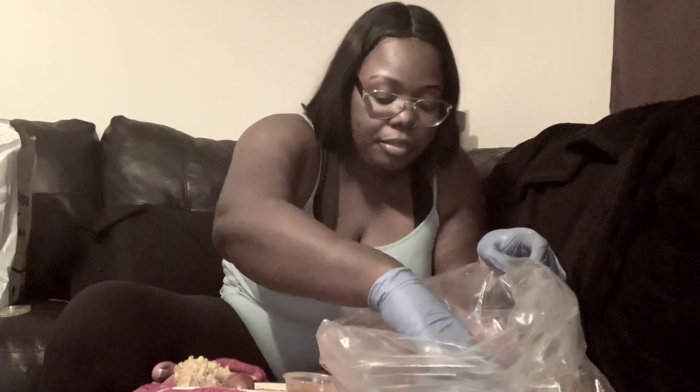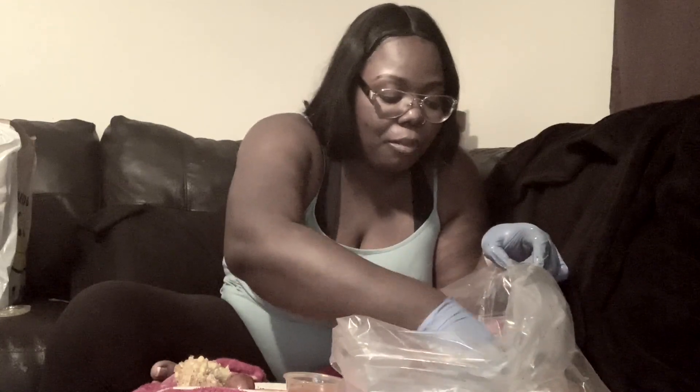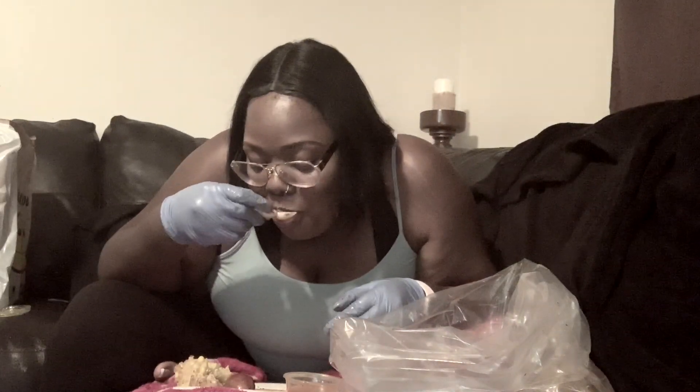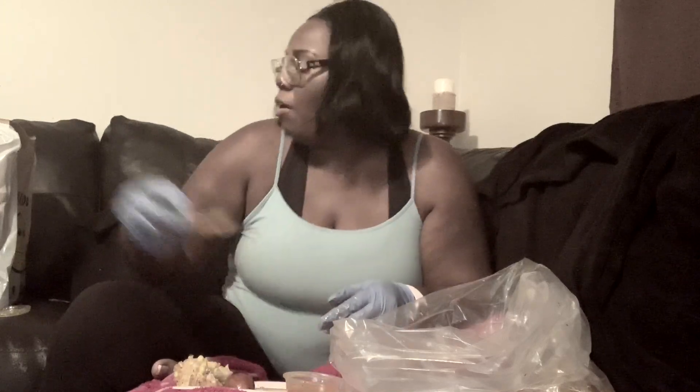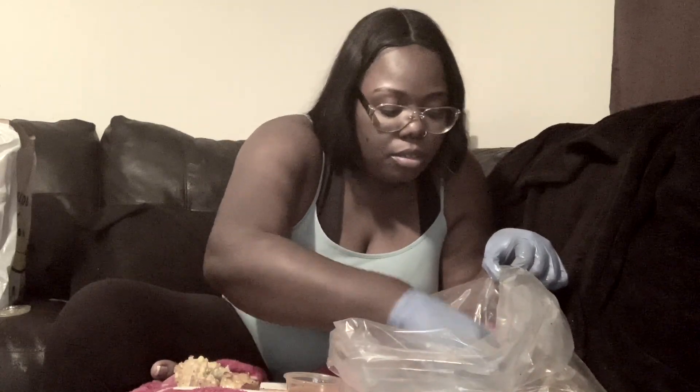Let's see what else we got in this bag. There's so much juice in this bag but I still like to dip my stuff in butter — I'm weird like that. I found a clam in here. Y'all, that is so good — just divine. I love clams.